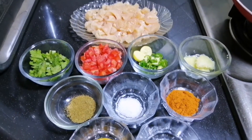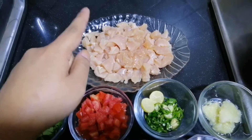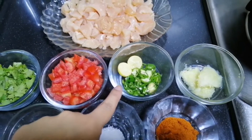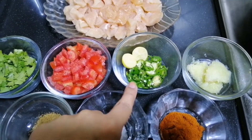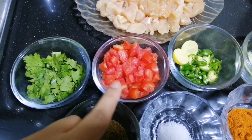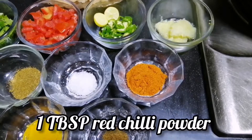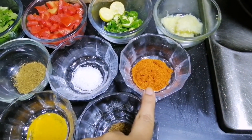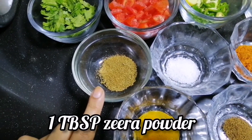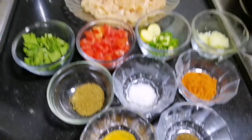Let's go over the ingredients. I have taken half a kg of chicken and cut it into cubes. I have 2 tablespoons of ginger garlic paste, 2 tablespoons of garlic, 1 lemon, 2 large tomatoes cut up, 2 tablespoons of ginger, half a teaspoon of ginger, 1 tablespoon of cumin powder, 1 teaspoon of garam masala powder, and turmeric powder.